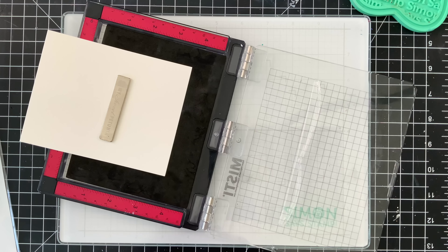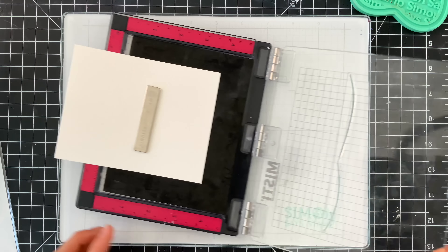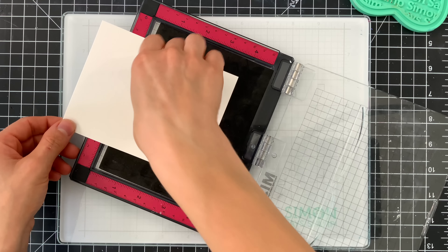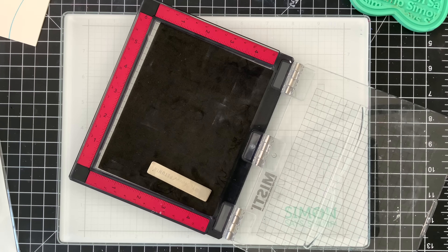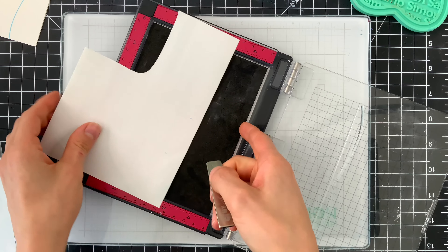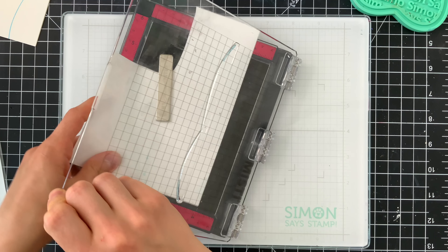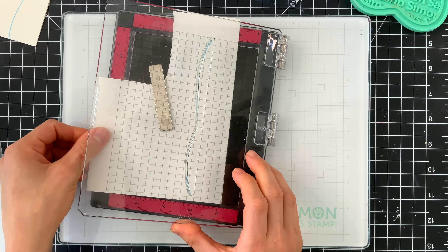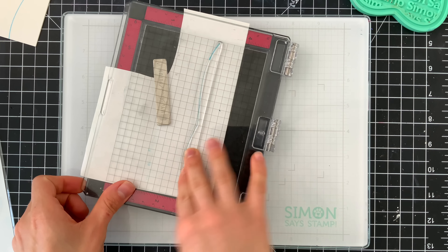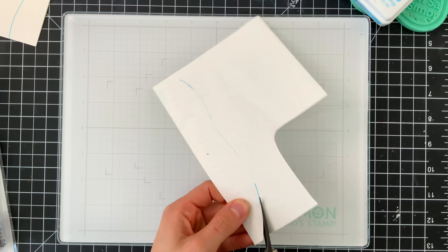This is a top-fold A2 card base from Simon Says Stamp. I've positioned the hillside where I want it and I'm going to stamp it with Marine ink from our Positively Saturated ink collection along the bottom area of my card. I want to do some masking for ink blending and shading on the hillside, so I'll position a piece of masking paper inside my MISTI and stamp that hillside once more using the leftover ink from my first impression, then cut this out.